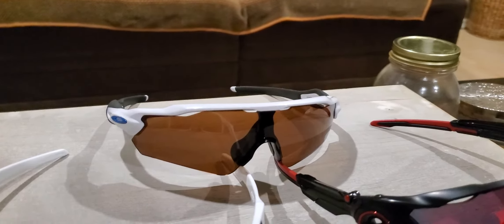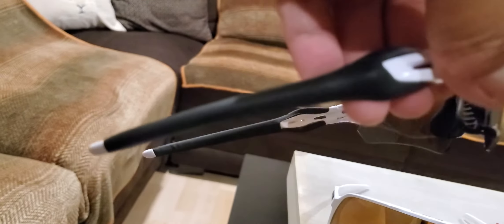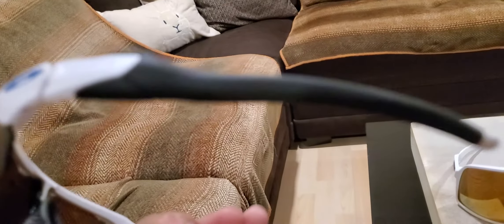You can see things with these that you can't with other glasses. It looks good too. The black rubber piece on it isn't the original — the real one is in my other box. I swapped it because I wanted black instead of gray.